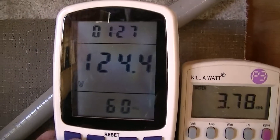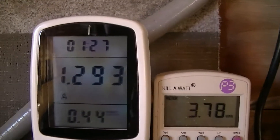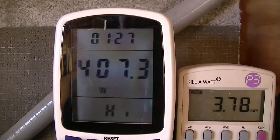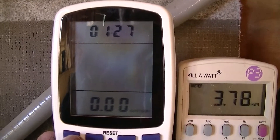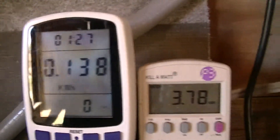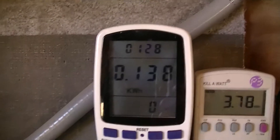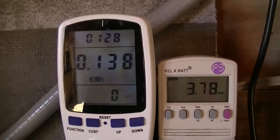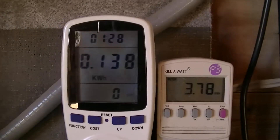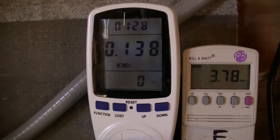Scrolling through the functions: volts, amps, low watts, high watts — kind of a nice feature. Then we're back to the watt setting. My primary reason was to have something like the Kill-A-Watt but more precise in terms of watt-hour calibration, so I wouldn't have to run it quite as long. The longer you run it, the greater chance you've got of having different wind conditions, so you're not really comparing apples to apples.